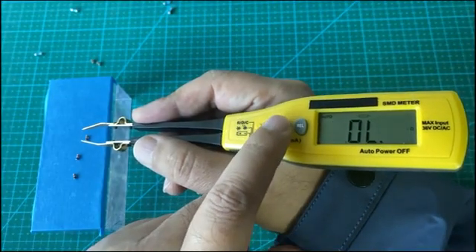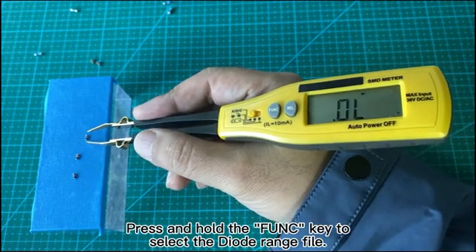Diode Measurement. Press and hold the FUNC key to select the diode range mode.